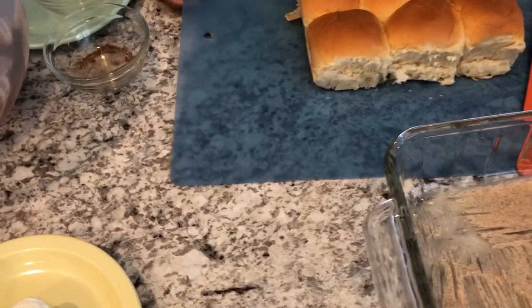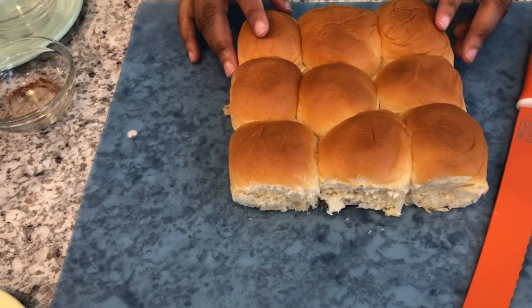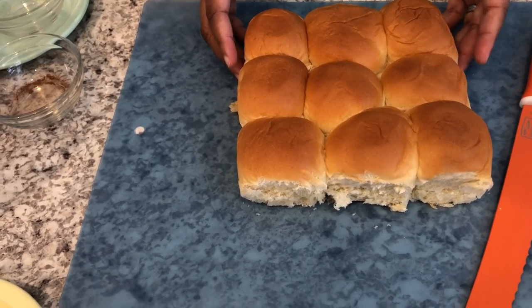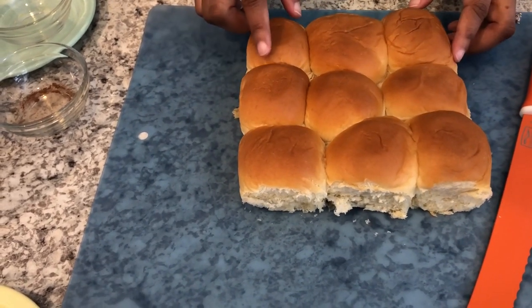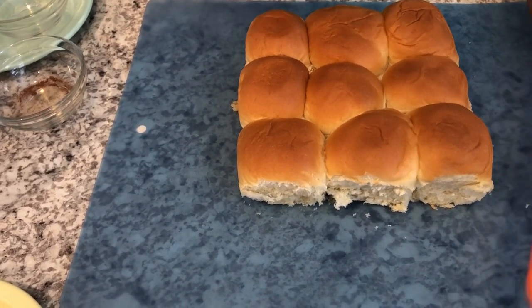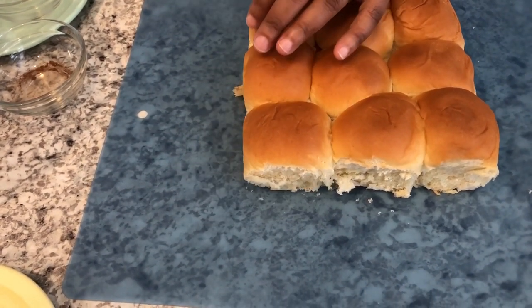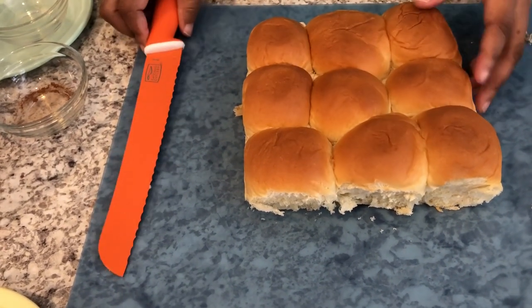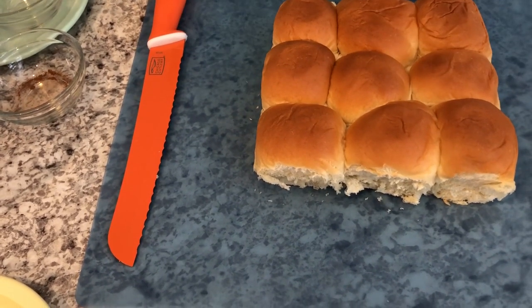The package of King's Hawaiian rolls came with 12, but I want the rolls to fit inside my 8-by-8 pan, so I ended up using just nine of them. I took the rolls and cut through them with a serrated knife to make it easier to cut through.